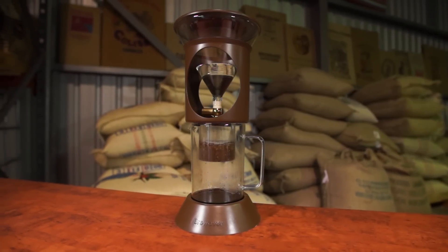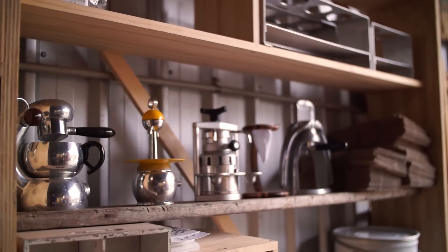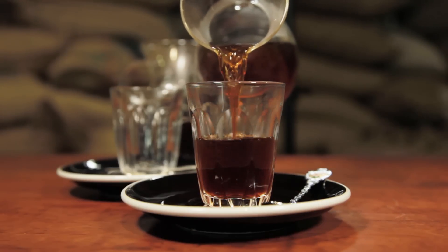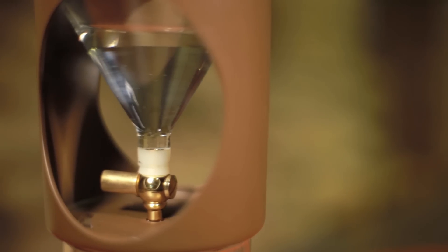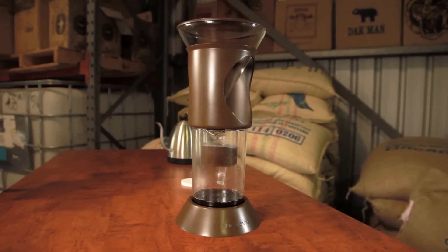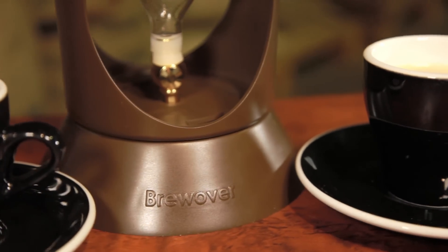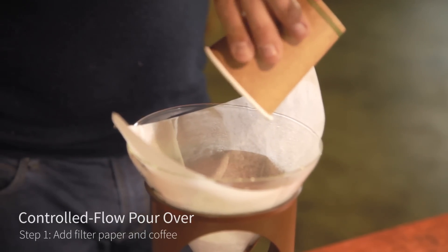Brew Over brings fresh specialty coffee to everyone. There are many ways of brewing coffee — if you enjoy a naturally sweet iced coffee on a hot day or a fresh roasted coffee on a cold day, this revolutionary multi-functional brewing device will bring a little piece of coffee heaven to everyone, whether you're an expert or just enjoy a good cup of coffee. We wanted to create an affordable multi-functional brewing device featuring both drip and immersion cold brew techniques and the first-of-its-kind control flow pour over.